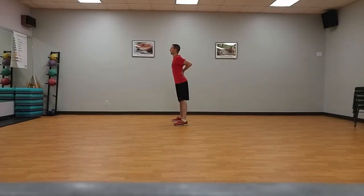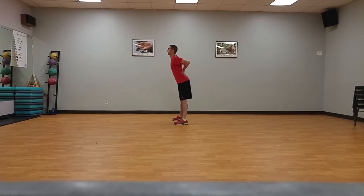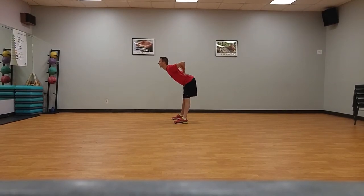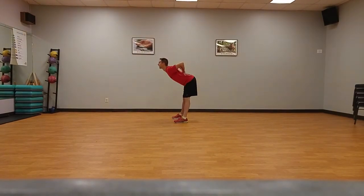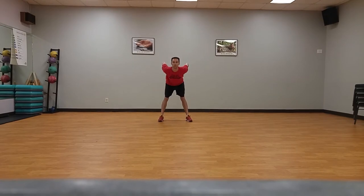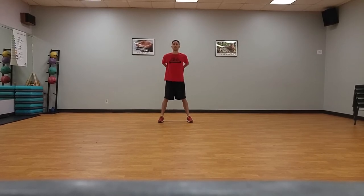Good mornings, ten times. Standing on sideline, start with feet shoulder width apart, hands at low back, bottom out and knees slightly back. Keeping your upper body straight, bend forward at the hips keeping head up until back is parallel with the floor or you feel a stretch in the hamstrings, then return to starting position.